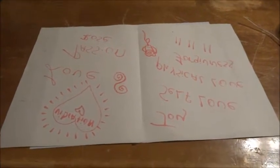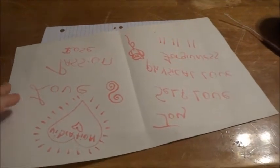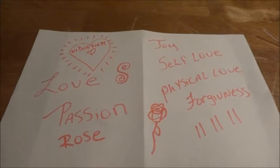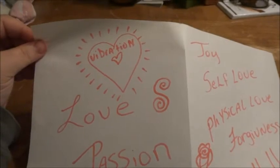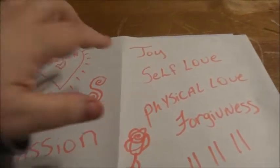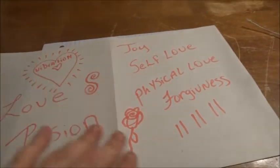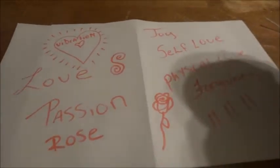Hello everybody. I'm making this video because it's a full moon and it's the 11th month, 11th day. I'm actually making some candles today. I've got a white piece of paper with words on it — vibration, love, passion — and I drew a picture of a flower and a spiral, plus joy, self-love, physical love, forgiveness, and 11-11-11.